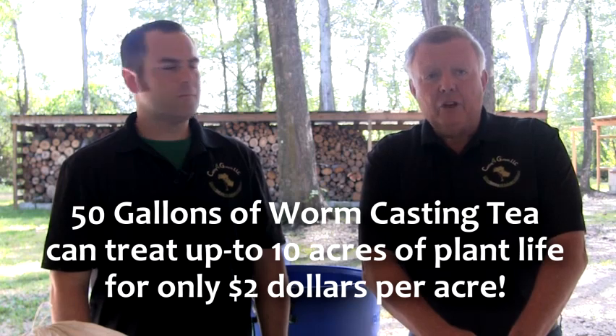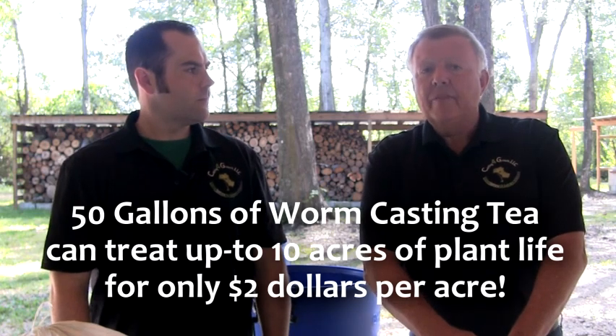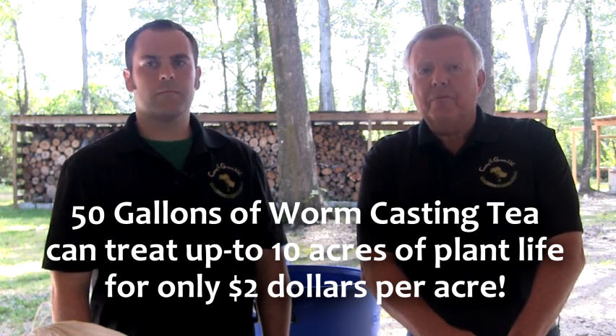Hello, I'm Robbie along with Dan. We're the owners of Casting for Growth. Today we're going to show you how easy it is to brew a 50-gallon batch of worm castings that can treat up to 10 acres of plant life for only $2 per acre.